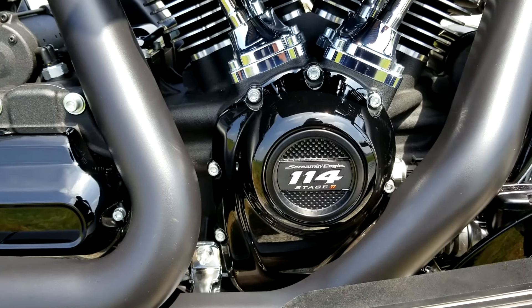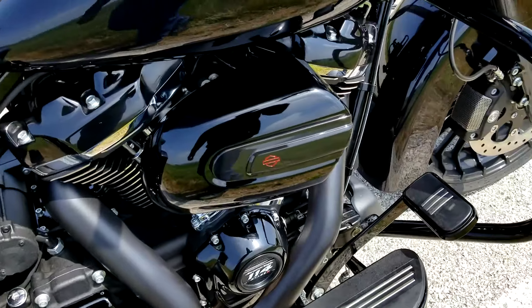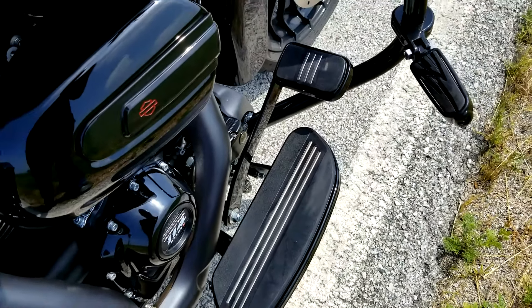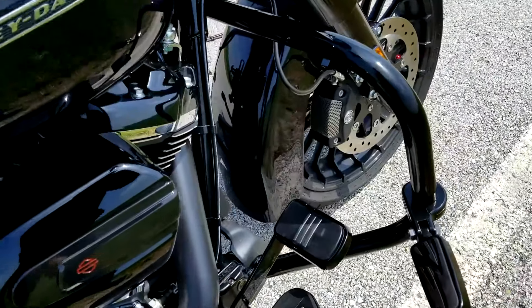I have Kuhna floorboard extensions that bring them out about three-quarters of an inch, and I have the Kuhna extended brake lever.